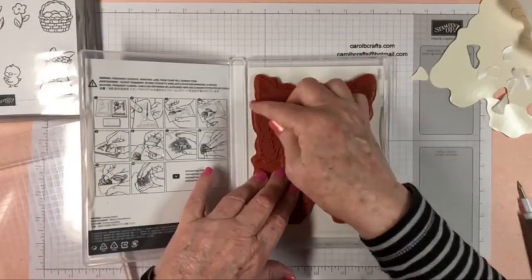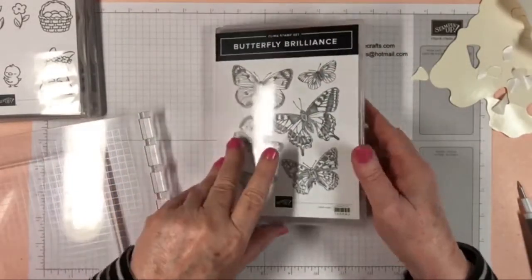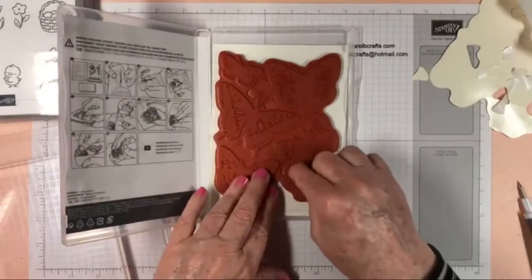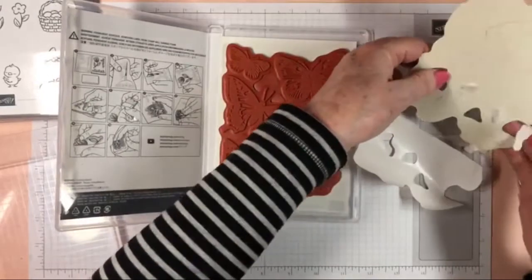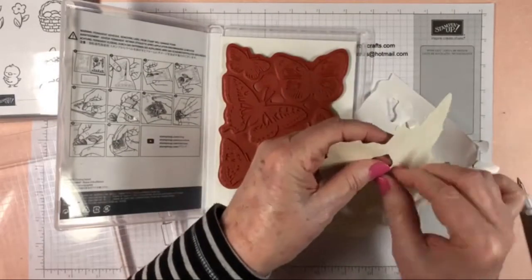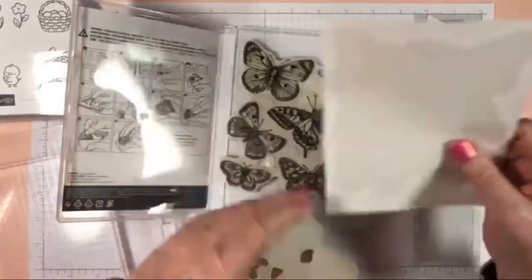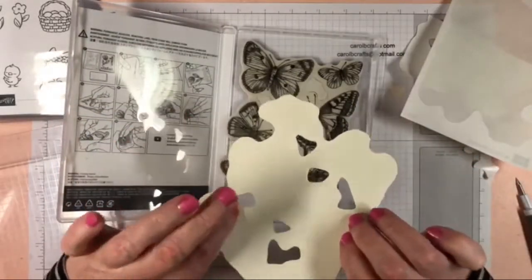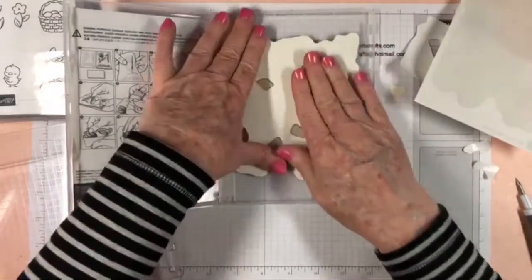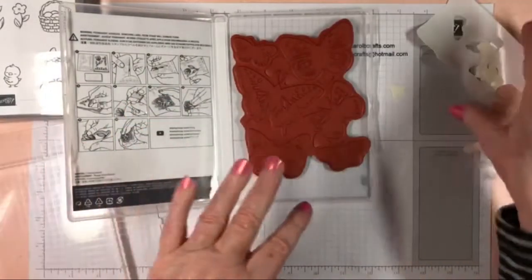Some people have actually bought two sets of Butterfly Brilliance — they buy one set and cut the stamps up, and then buy another and leave it all one piece. That way they have the best of both worlds and don't have to feel guilty about cutting it up. Be sure you use the waxy side of the backing to store them — you do not want to use the paper side. It's all preference — whatever you want to do.